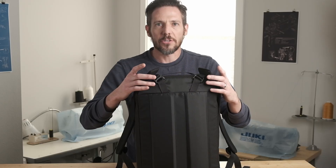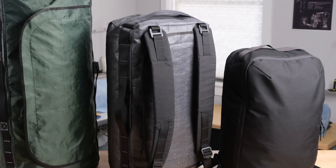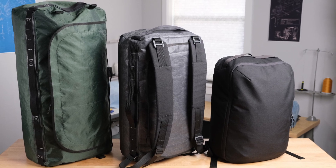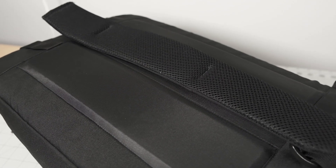The straps are removable, which makes them compatible with the Porter Duffels, so you may only have to make one set of straps for three different size bags. On my bag I'm reusing the straps I made with the Porter Duffel. They have spacer mesh and foam padding and the fabric on the outside happens to match the fabric I used for the bag.